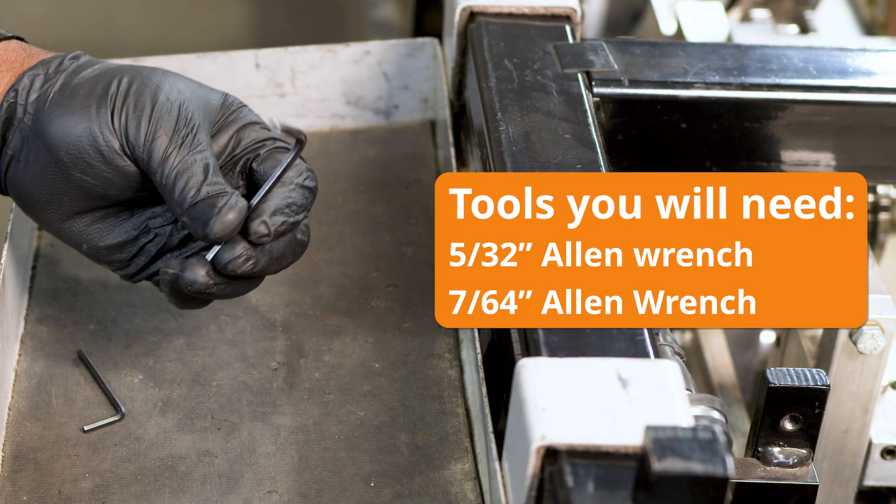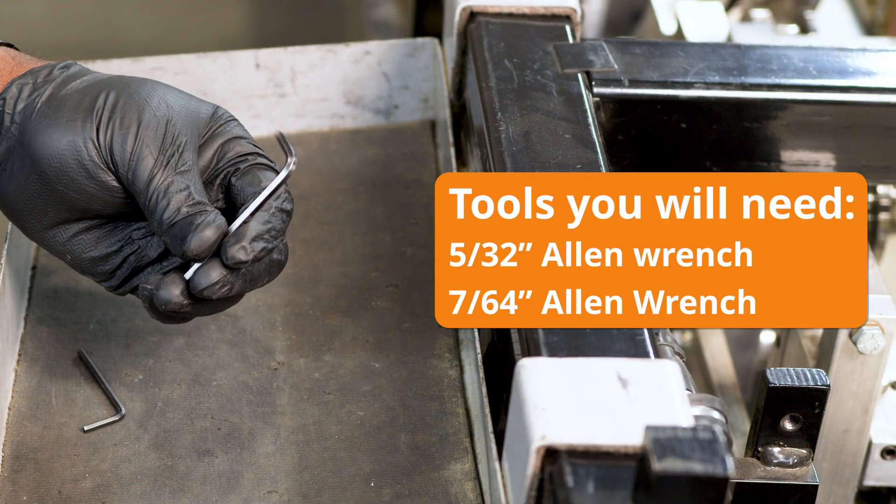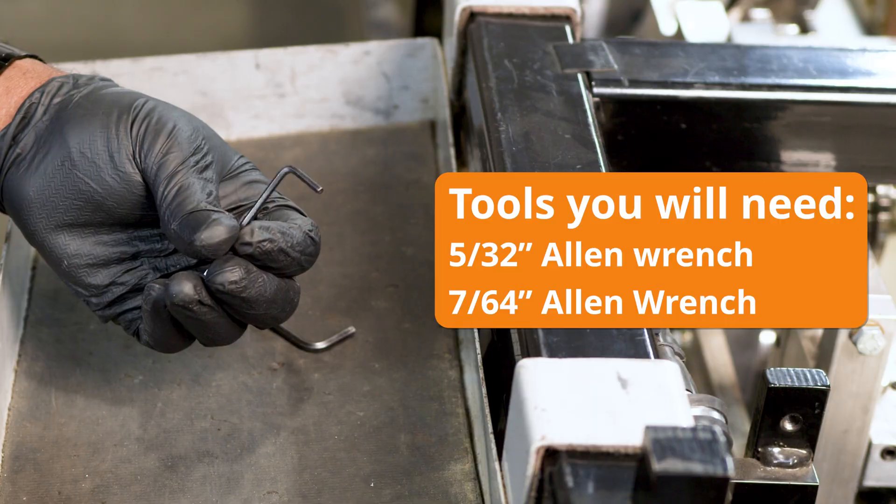In order to make the adjustment to the clip relief you're going to need a 5/32nd allen wrench and a 7/64ths allen wrench.